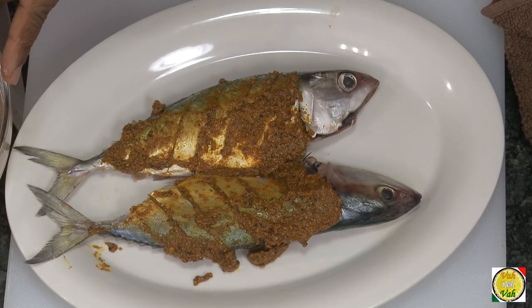You know in India, when you go from one state to another, the marination and the spices change. In some places they add a lot of mustard; in some places they soak the chilies in vinegar and make a paste and add it. So this is one of the methods we do in India. Let it rest for 15 to 20 minutes, after which you can fry the fish.